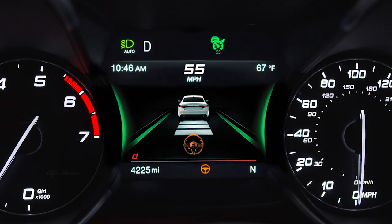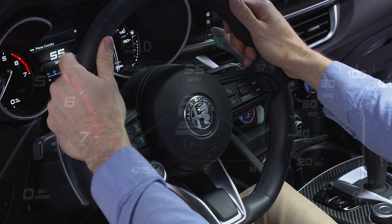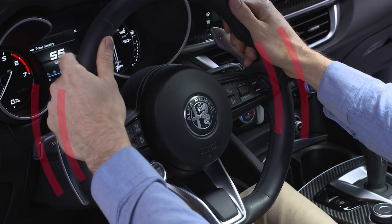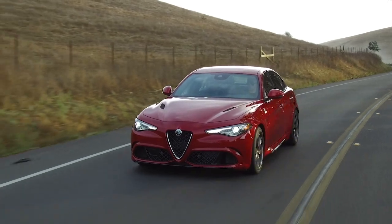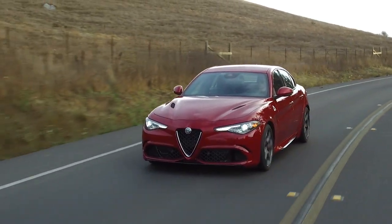For example, if the vehicle crosses a lane boundary, the steering wheel will vibrate and a warning will appear. If you take your hands off the steering wheel, both visual and audible warnings will be given.